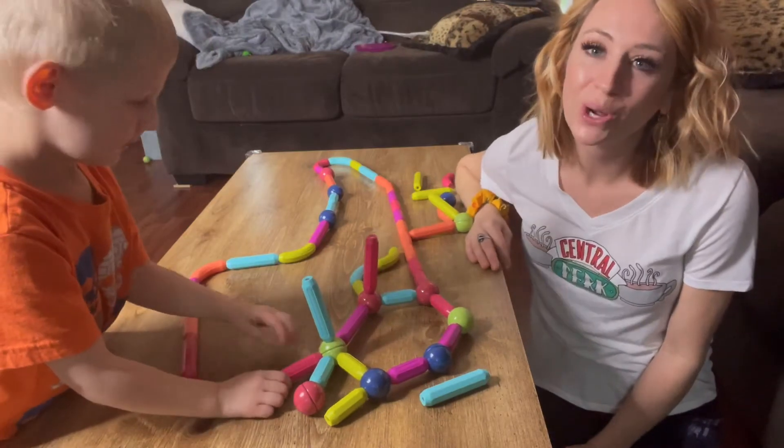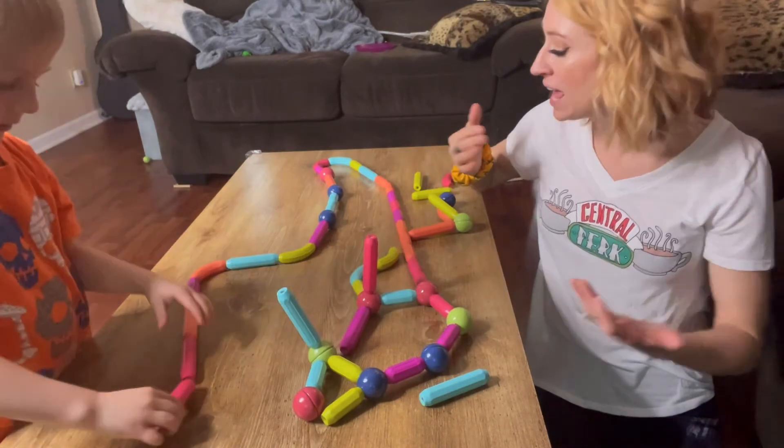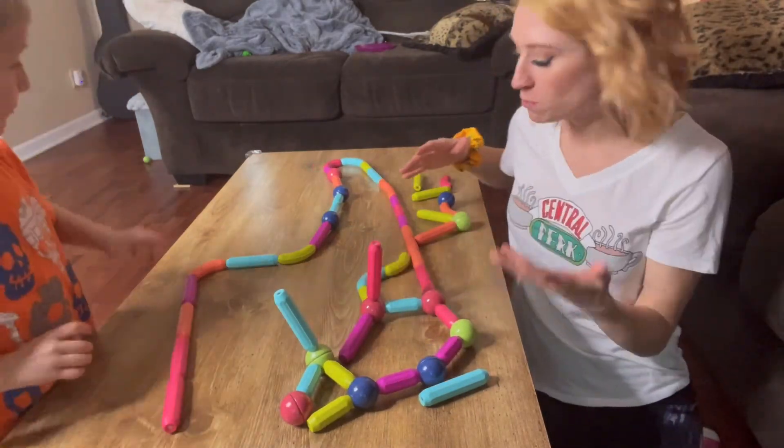Definitely recommend going out and getting this. It's going to be really nice for the kids to use their imagination — they're able to add the different colors together with the balls.